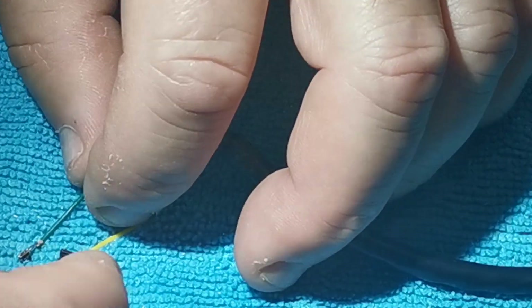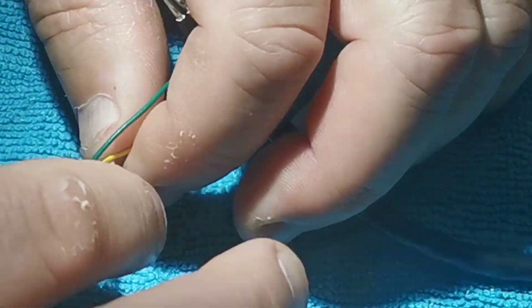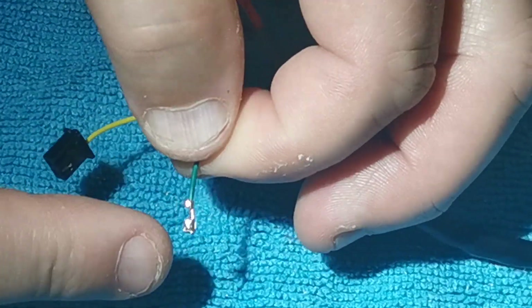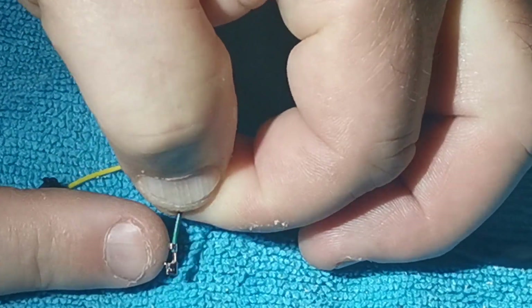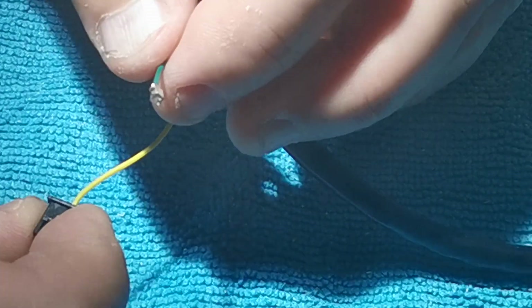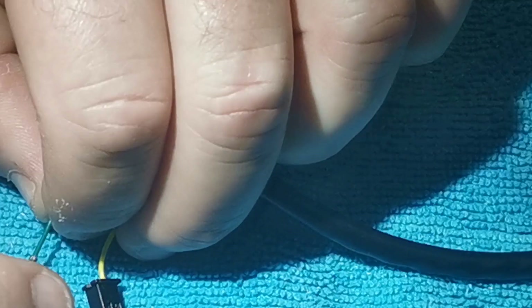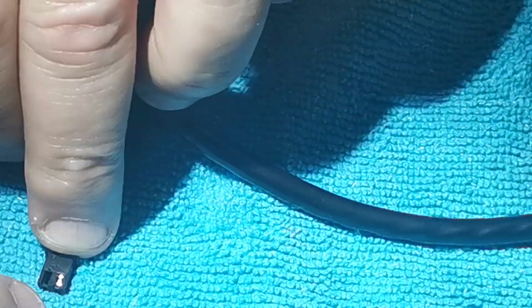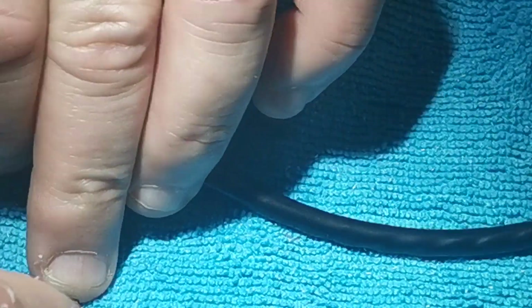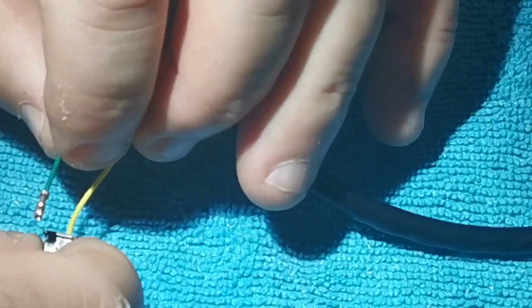Green goes on the left with the tangs up. When you put it back in, the plug has some prongs underneath — they go towards the arrows of the plug. So with the plug face down, put the tangs in the downward position and it will click back in.